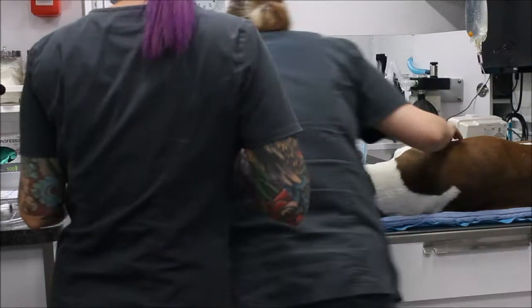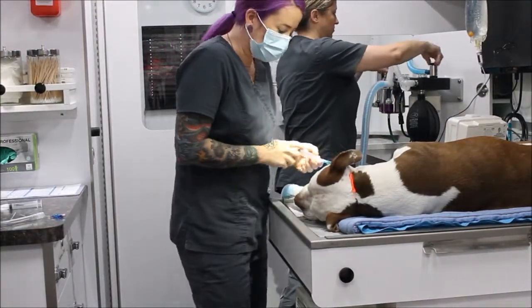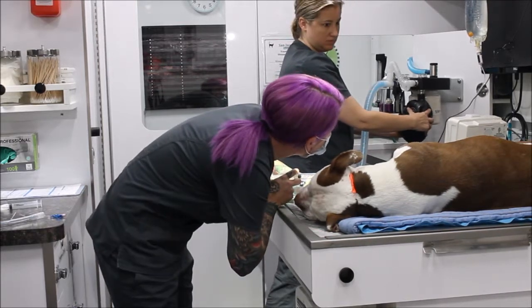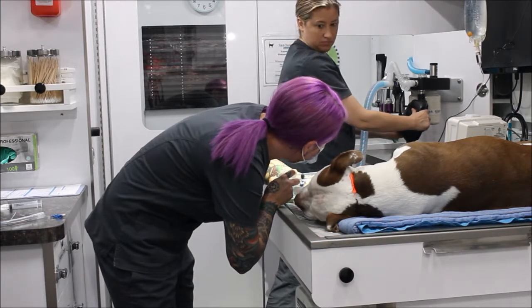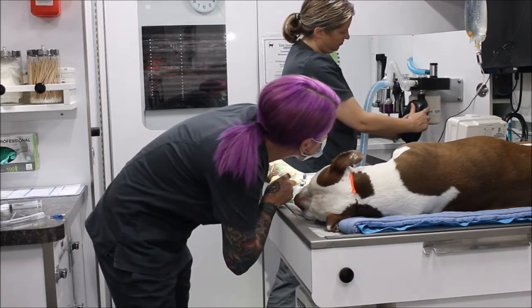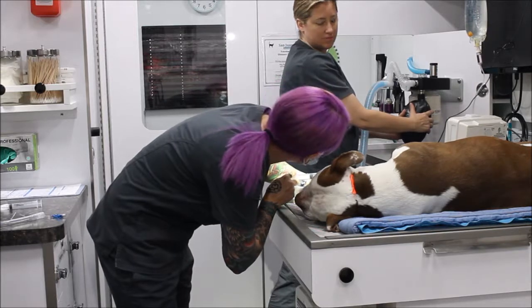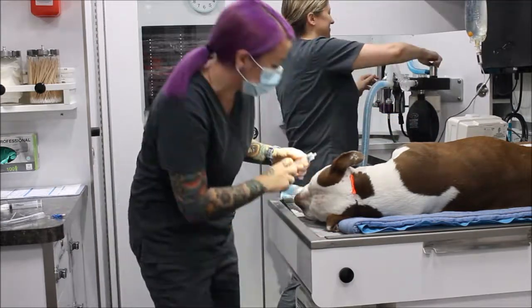Now we're going to inflate the cuff. My doctor is going to push the bag and I'm going to slowly inflate as she pushes to about 20 centimeters of water, listening for any leaks. We should hear a small leak when she goes over 20 centimeters of water. Inflating as needed — and I'm good, I don't hear any leaks.